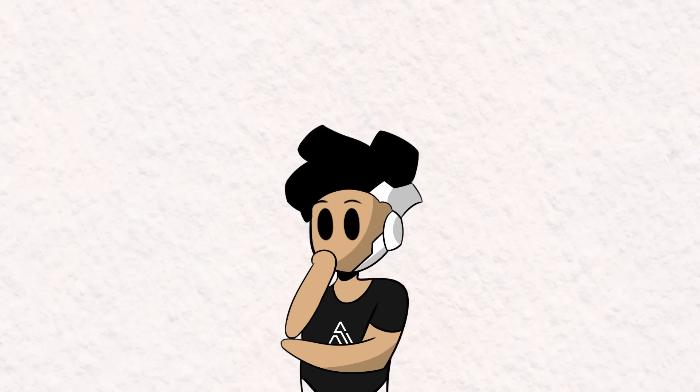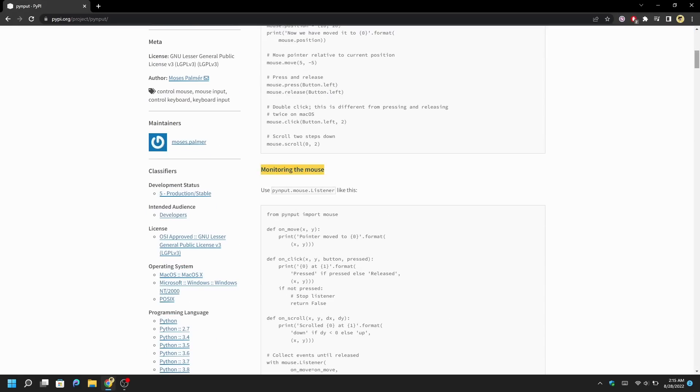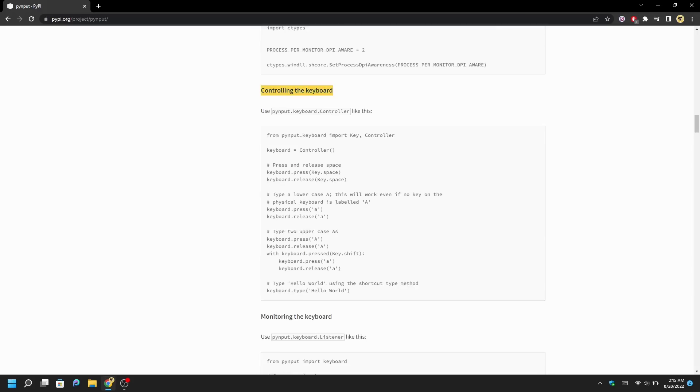There is one more library we're going to use, and that's PyInput. It's a library that allows you to control the mouse and keyboard, and we need it to simulate a key press when a blink happens so the player can jump.